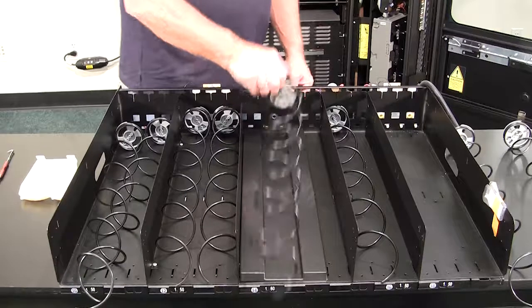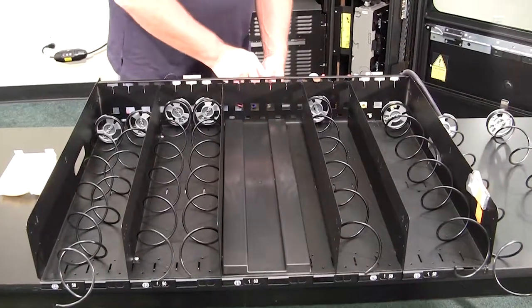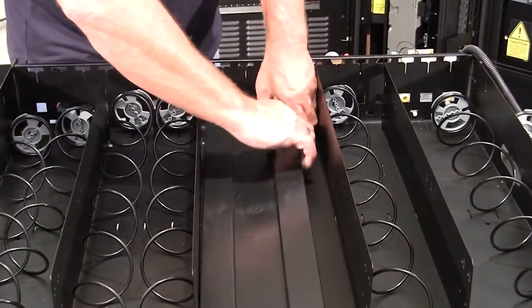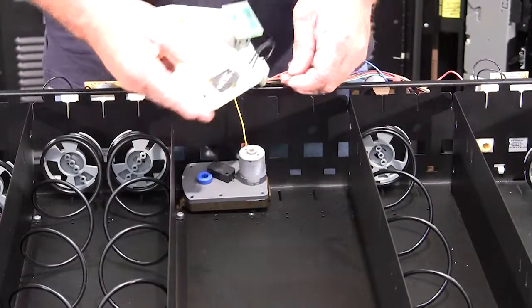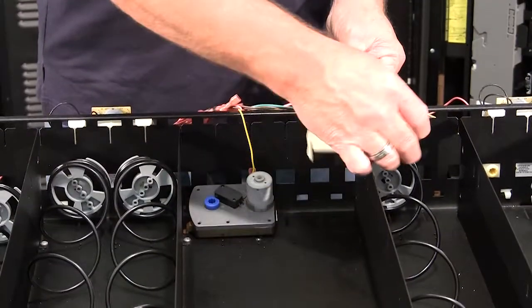Some trays need two spirals to vend products properly. For this, you will need to install a dual spiral motor. However, it's important to note that you should never put a bottle in a dual spiral selection. You can detach the wires from the single spiral motor onto the new dual spiral motor.